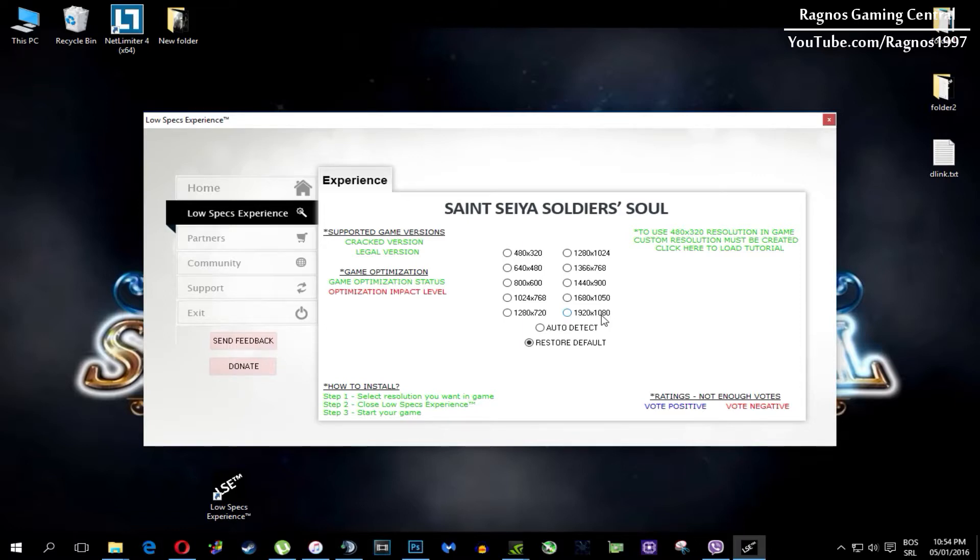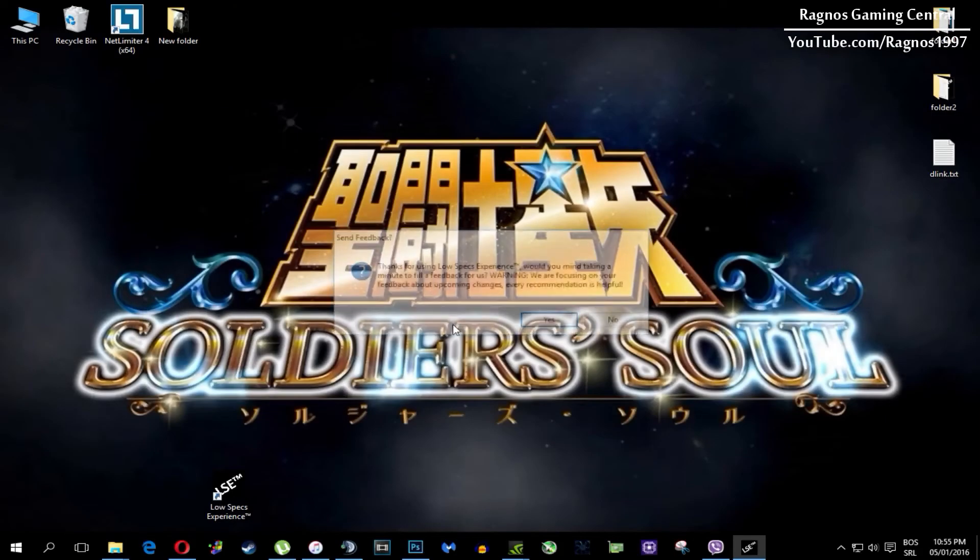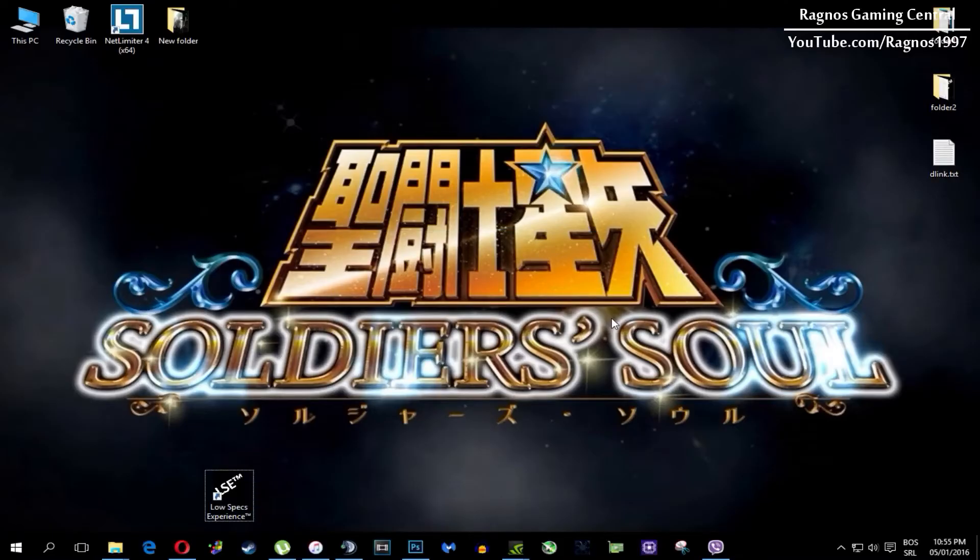One more thing to note: if you have any problems, questions, or anything to ask related to Low Specs Experience, make sure to contact us through the support tab and we'll gladly answer all of your questions, usually within 48 hours.